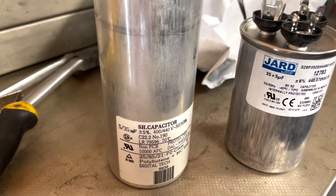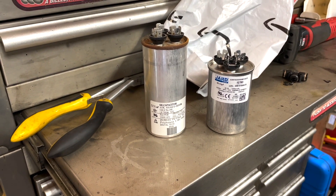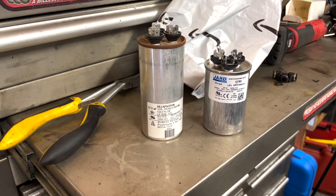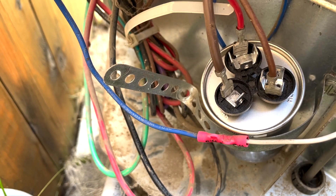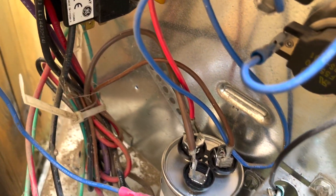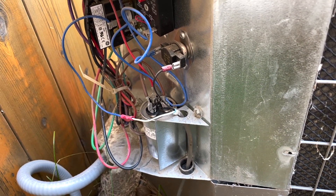Amazon just delivered the run capacitor. It's a little bit shorter. Let's hook this thing up — maybe we'll have some power. Got the new one all plugged in. Make sure you wire it up the same way as the other one. Screwed back into place, put the cover on.